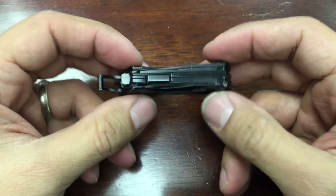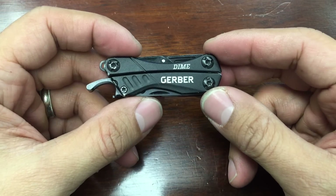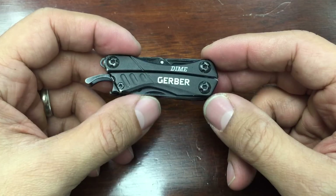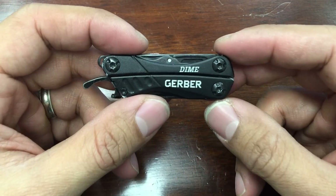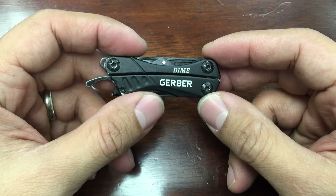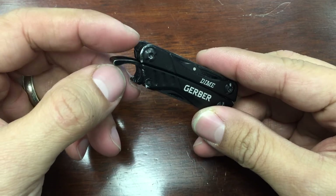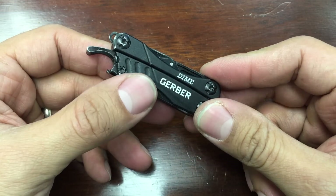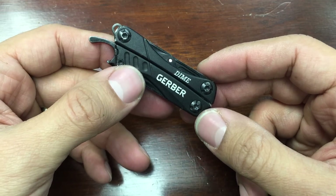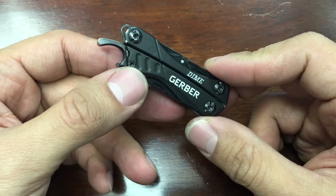The Gerber Dime looks pretty sexy and tactical at the same time — it's a weird combination but it works. This lives in the coin pocket of my jeans, so it kind of disappears in there. I took out the split ring because I had it on my key ring before and it jangled around too much. So now it just lives in my fifth pocket.